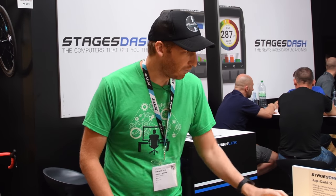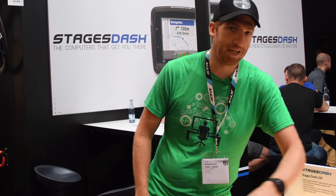Hey folks, Ray from DCRainmaker.com here. Today I'm in the Stages booth with the new Stages L50, M50, and L10. This is a suite of three new bike computers that Stages has announced.